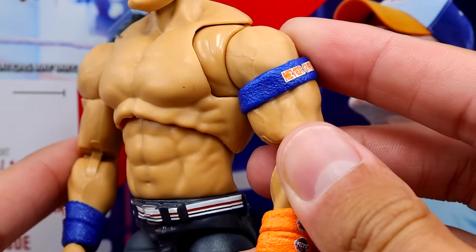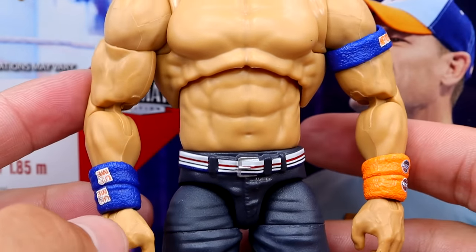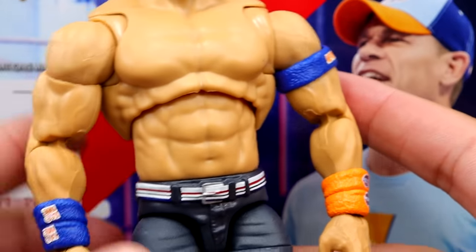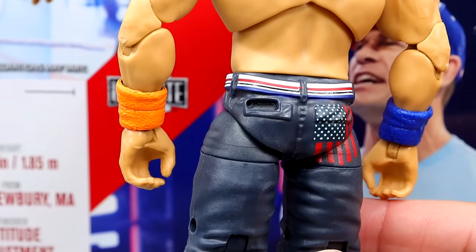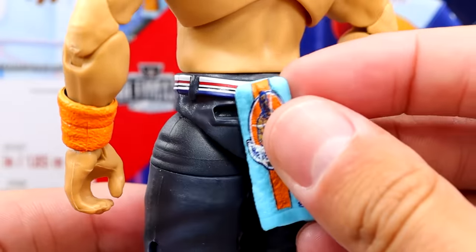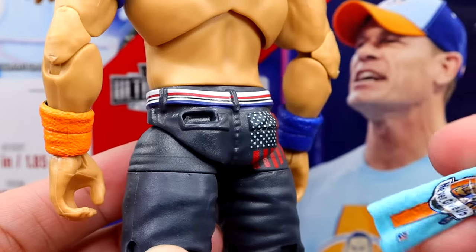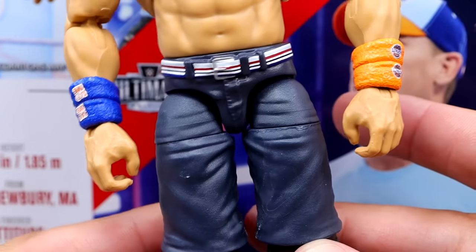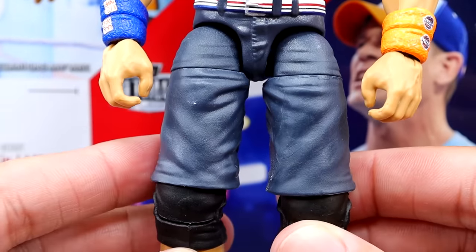He's got the bicep bands with Never Give Up in the darker color. On the wristbands, you get orange to match — these are the removable kind, which is always such a good detail. On the right wrist, you have the blue You Can't See Me band, always on the right hand. On the back, there are butterfly joints and the shorts look fantastic. There's a hole to port the towel into. There's also an American flag on the back pocket with stars and stripes on the belt, and you can port the folded towel in there — though it is a little loose and will fall out.